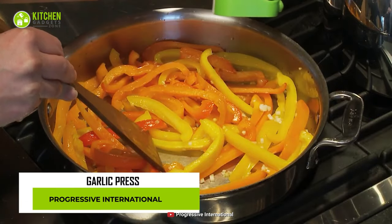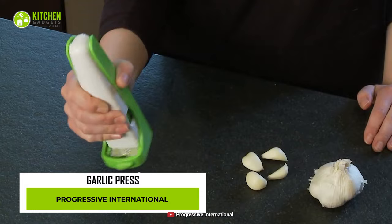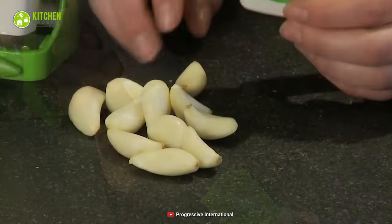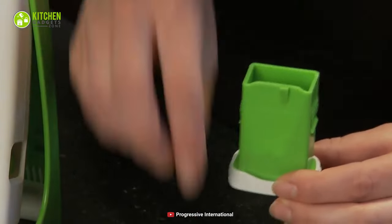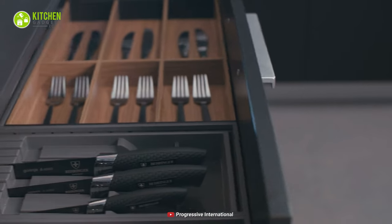Make your chopping task even harder with the Progressive International Garlic gadget. As this garlic cuber has a tiny tube, it can chop only a few pieces of garlic at a time. Plus, its bulky design may take up a large amount of space in the kitchen drawer.